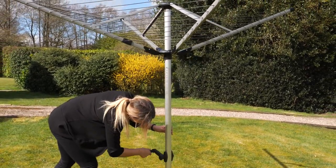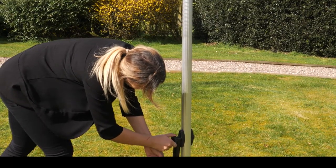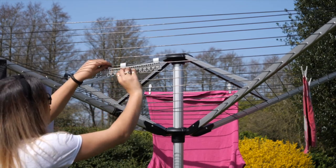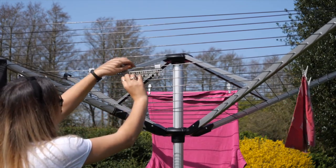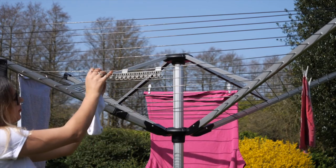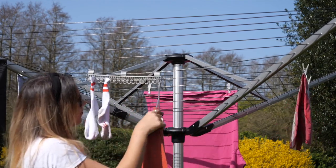Once at the desired tension, lock the arms in place by turning the locking button clockwise. The sock clip can be fitted wherever you want on the line, and it can also be used with clothes hangers as seen here in the video.